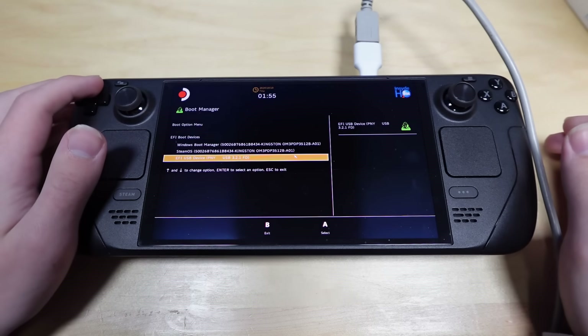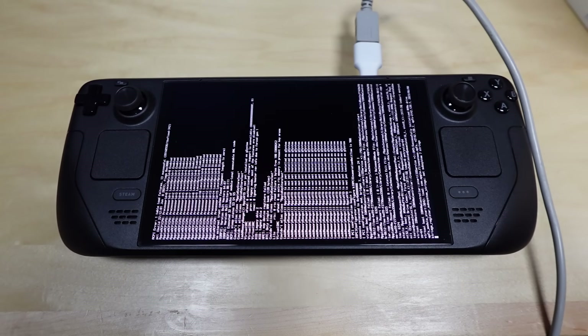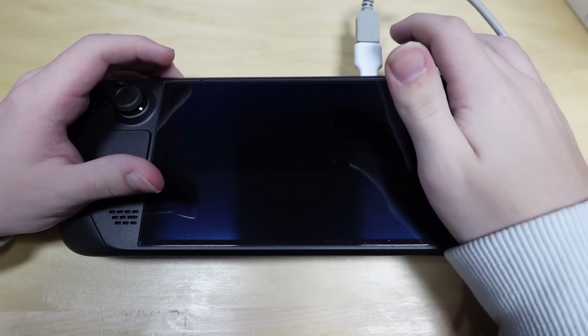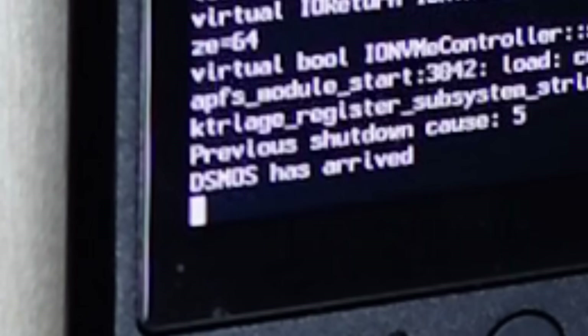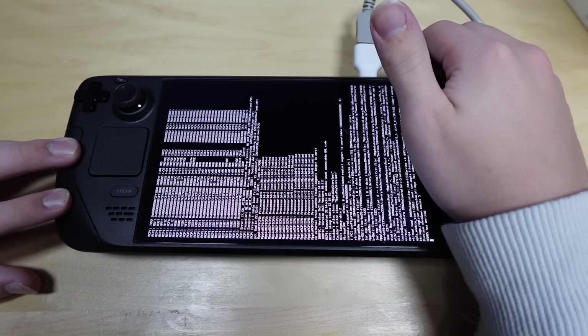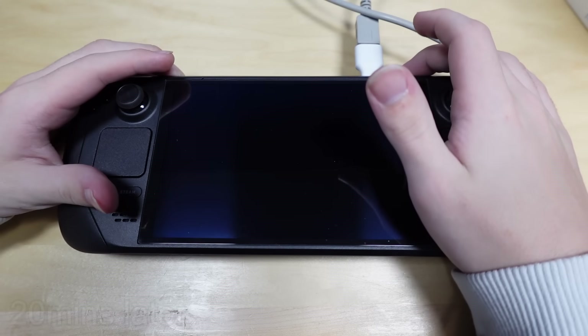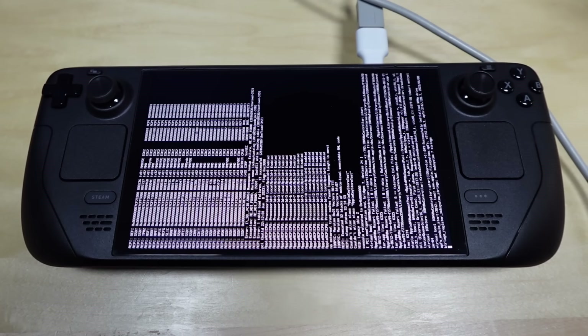I've downloaded the image for Ventura and it's on the USB stick now instead of Big Sur. Well, it's not the same error this time. What is DSMOS and why has it arrived? I've been told to try replacing a thing with another thing. Don't steal macOS has arrived again — at least I think that's what that stands for. I saw it on one thing on the internet and believed it. I'm going to try replacing VirtualSMC with FakeSMC to see if that fixes it. I've changed it to FakeSMC. Okay, it seems stuck again. It might just be loading, but there doesn't seem to be any actual error. This isn't going anywhere — we're rebooting. Yeah, that's the same thing.